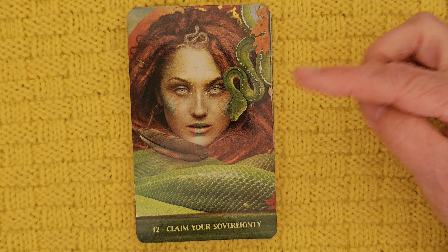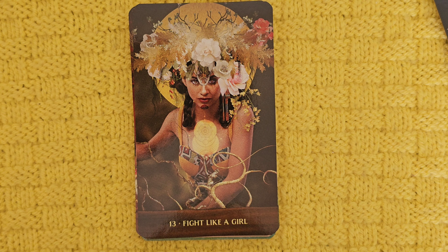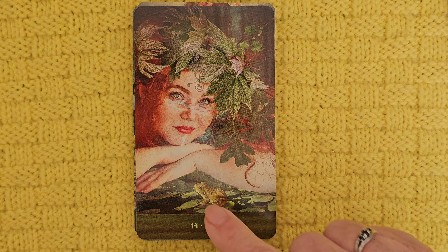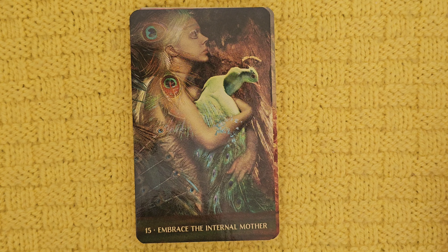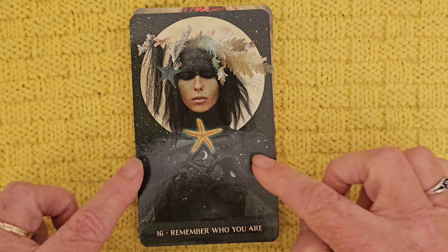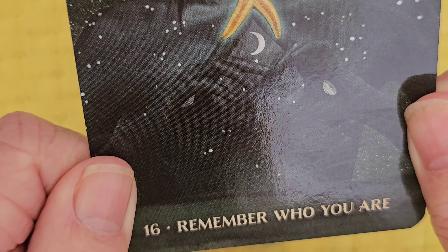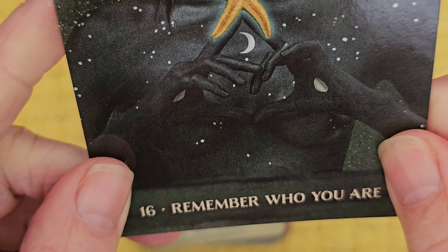Claim Your Sovereignty — lots of snake energy there. Fight Like a Girl — not sure about that one, don't quite like that message. Leap — we've got a frog, that's cool. Embrace the Internal Mother — holding a peacock. Remember Who You Are — and this is making a mudra, maybe with the hands. There's definitely a sign going on here. Is it a heart? It's very dark, let's see if I can pull it up. Not sure — it's a strange hand position. Must mean something. And we have a starfish.